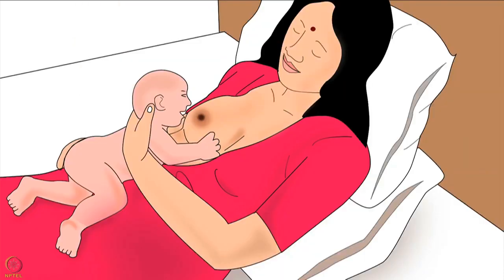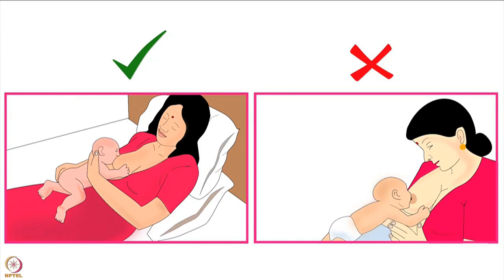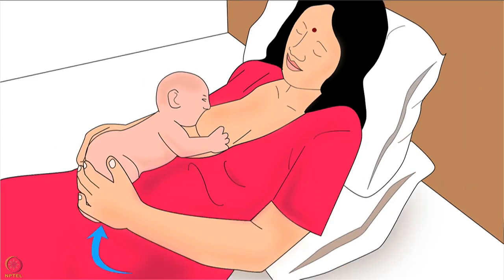Now the baby is in laid back hold and ready to latch on for breastfeeding. In this hold, the baby can naturally attach deeply to the mother's breast. Deep attachment of the baby to the breast is explained in another video of the same series. As soon as the baby is deeply attached to the breast, mother can release the baby's head from her hand and use both her hands to support the baby's body. In this position, the mother should lie back, relax and breastfeed.